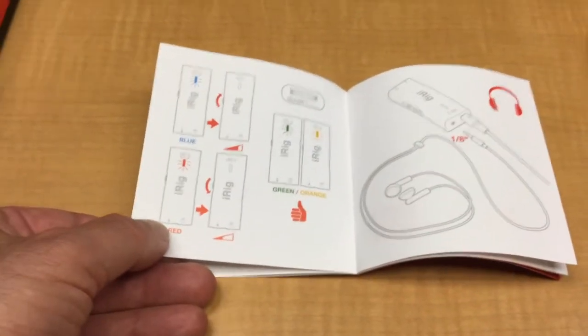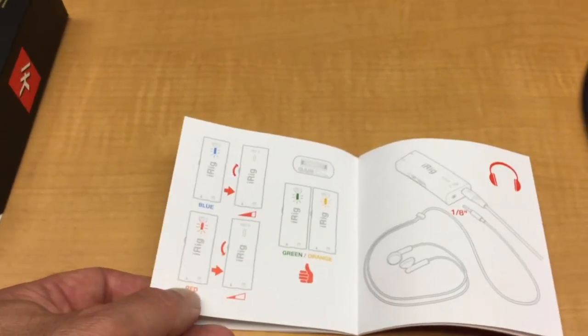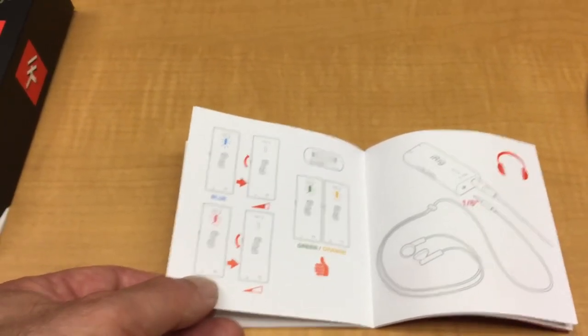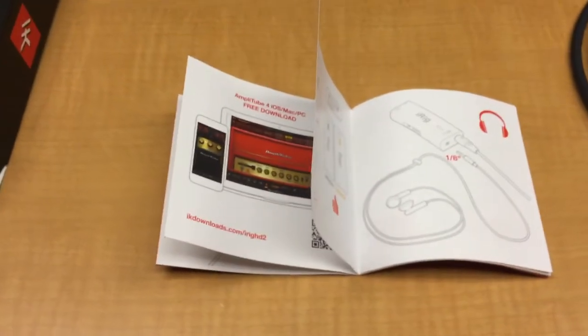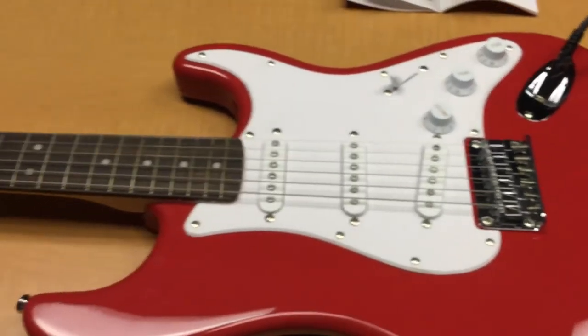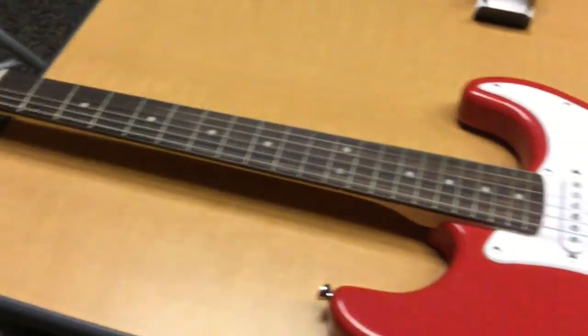You can use earbuds — anything that has some kind of wired connection. You need a stereo mini connection, so you should have some headphones. If you don't have headphones, let me know — I can check you out some. And that is it. That is our full setup, ready to go, ready to play.